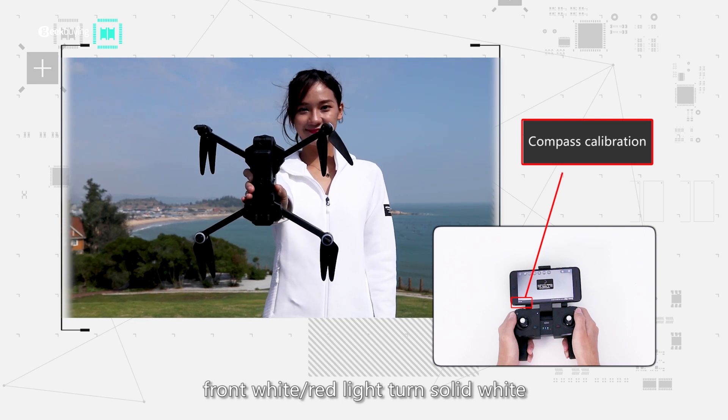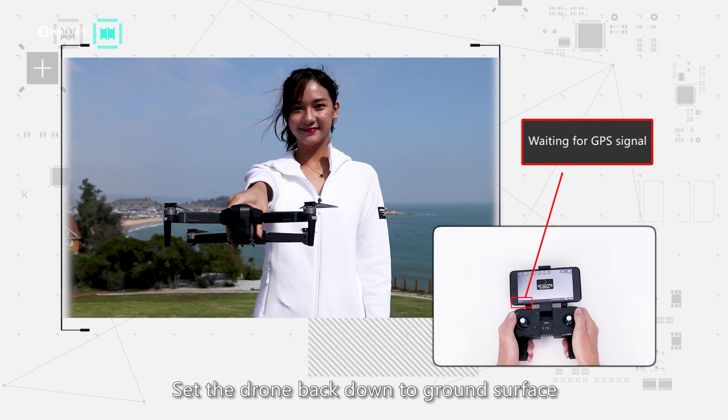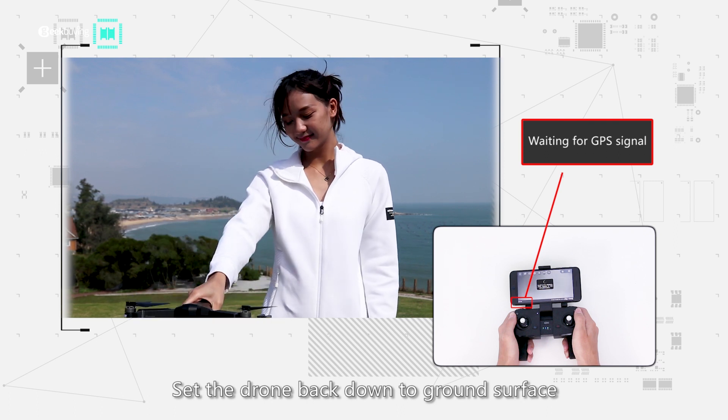Step 6 (continued): the front white lights turn solid white. Set the drone back down on the ground surface.